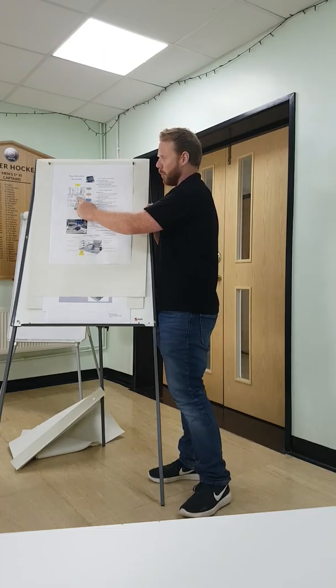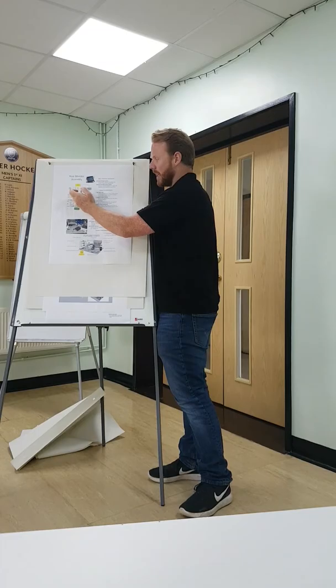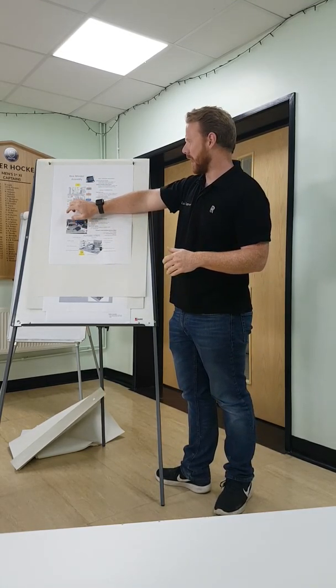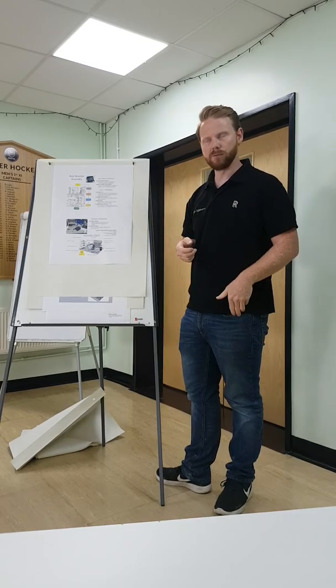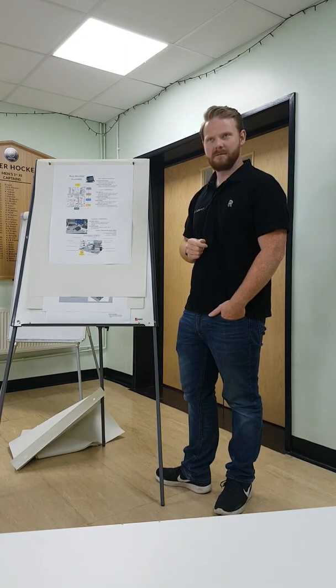Has there been any change in takt time? Only increasing. The associate on station one would be responsible for this section as well — so their job content would be decreased to allow for the additional time required to do the monitors. Alternatively, they are looking at having a dedicated associate doing sub-assembly, producing in batches, and then moving on to another role such as quality inspection, which would allow a reduction in inefficiency. That's very clear — thank you very much.